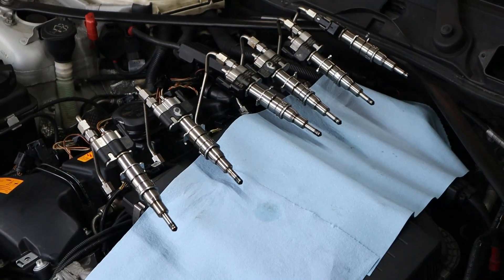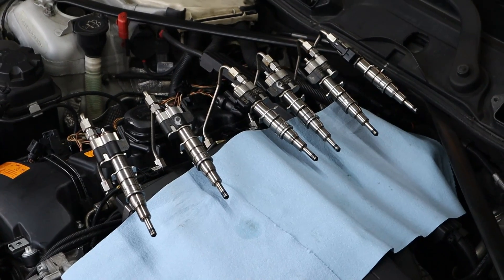Hey, what's going on everyone and welcome back to the Beamer Barn. Today we're going to be testing out the injectors on my friend's N54 motor because we think that they are leaking fuel into the cylinders.